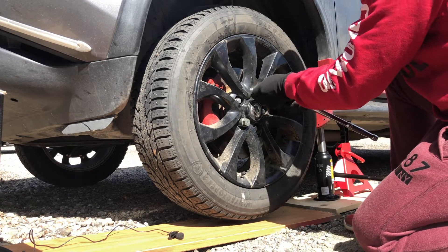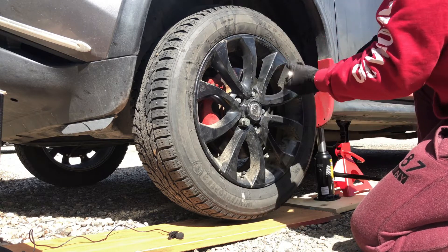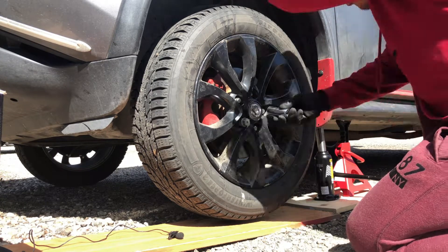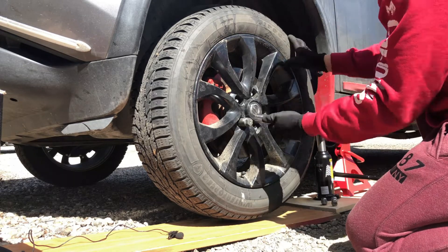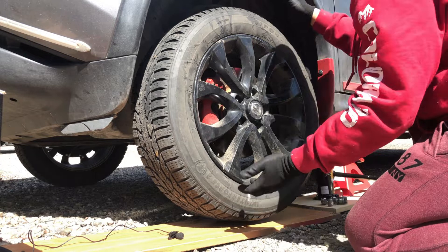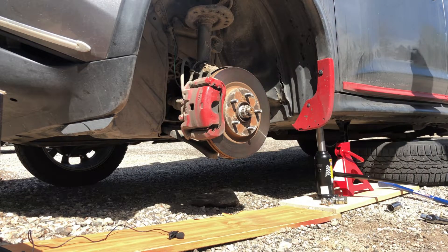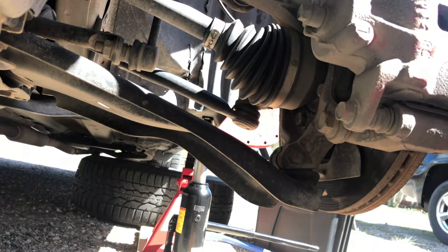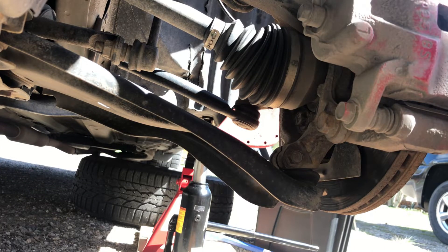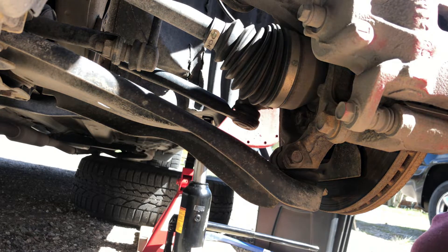Once the car is jacked up again, we can start removing those lug nuts as well as the tire itself. Usually what I do is put the removed tire underneath the car for additional safety.